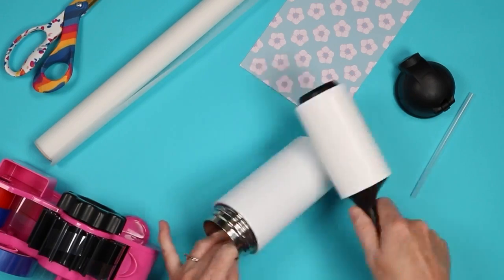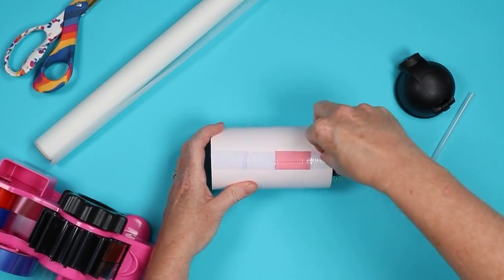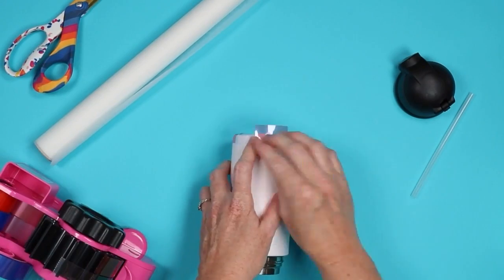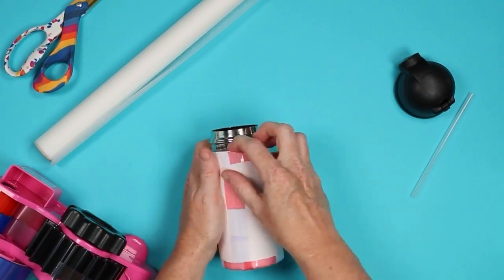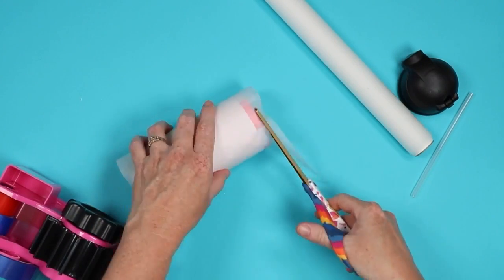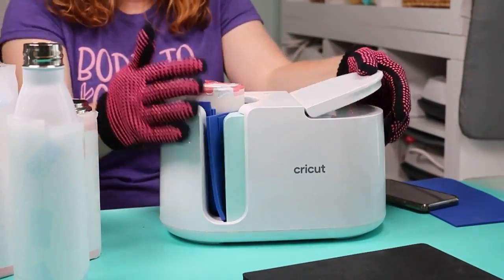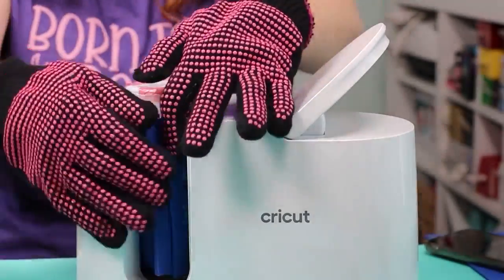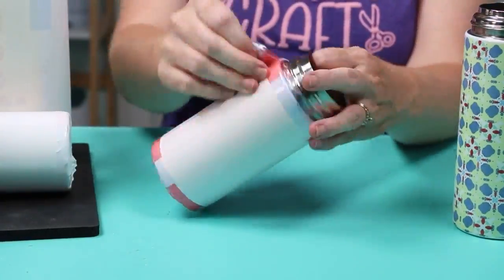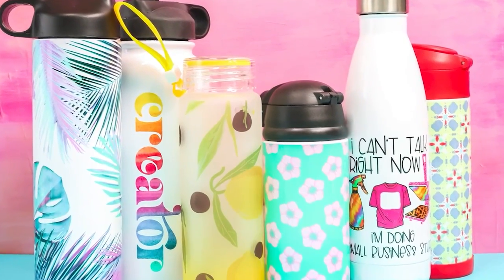Number eight is water bottles and tumblers — I can't leave those out because I personally love to make them. They're quick, easy, can be personalized, and probably everyone needs one. A cute personalized tumbler is an amazing gift and they're perfect for all ages — I've given tumblers to a two-year-old and to adults. They even make sublimation sippy cups, so any of those drinkware items makes a great gift idea.